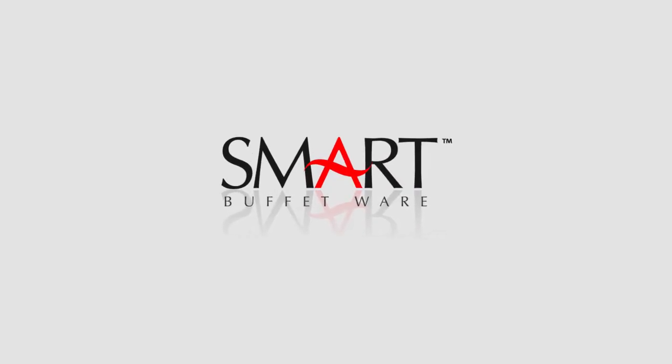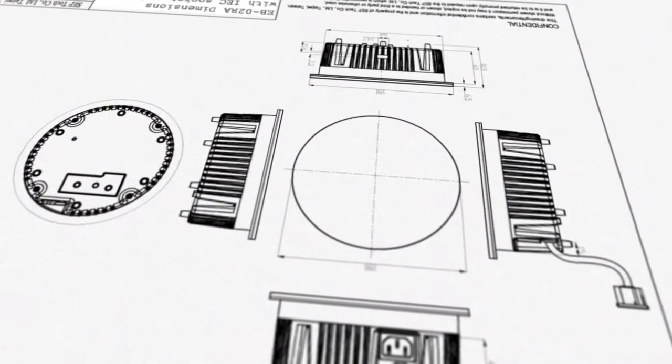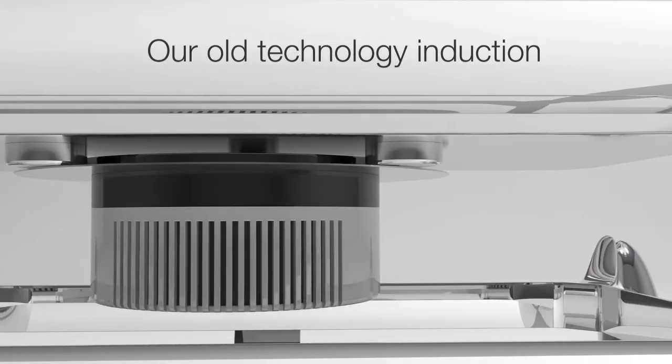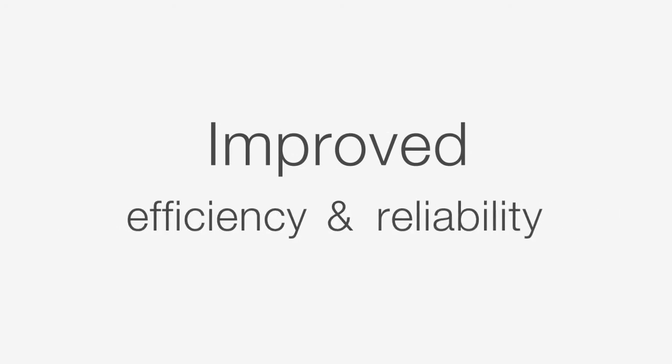Smart Buffetware has had the greenest induction system on Earth for years, using 50% less power than our closest competitors. We believe this still could be improved — not just the efficiency, but also the reliability.